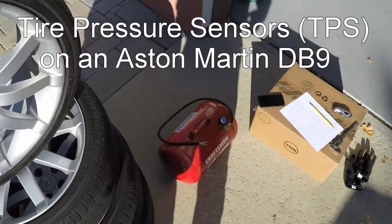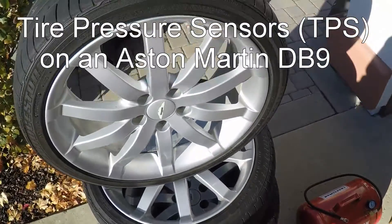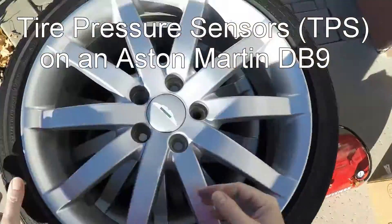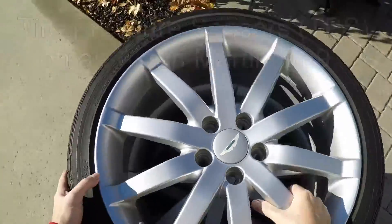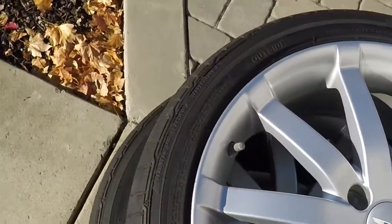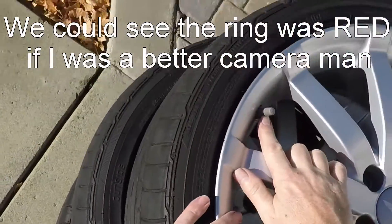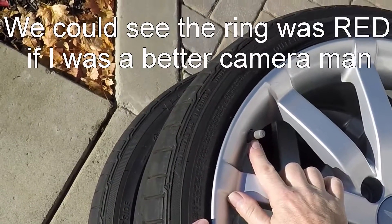Alright, the next thing I'm going to check is the tire pressure sensors. I'm going to lay this down. Here we can see the tire pressure sensor and the red ring.